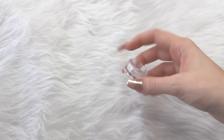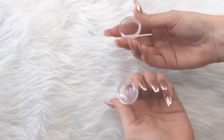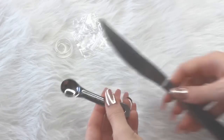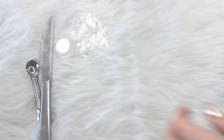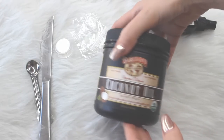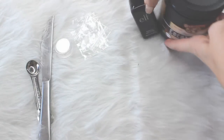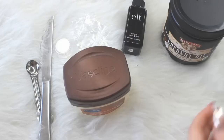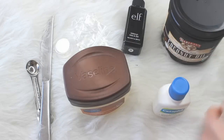What you're going to need for this are some containers to put your liquid highlighters in — these are just old containers I had from other eyeshadows — some little baggies, things to stir, a teaspoon, some makeup setting spray, coconut oil, Vaseline, some eyeshadows, and then some lotion. It can be any lotion that you like to use.